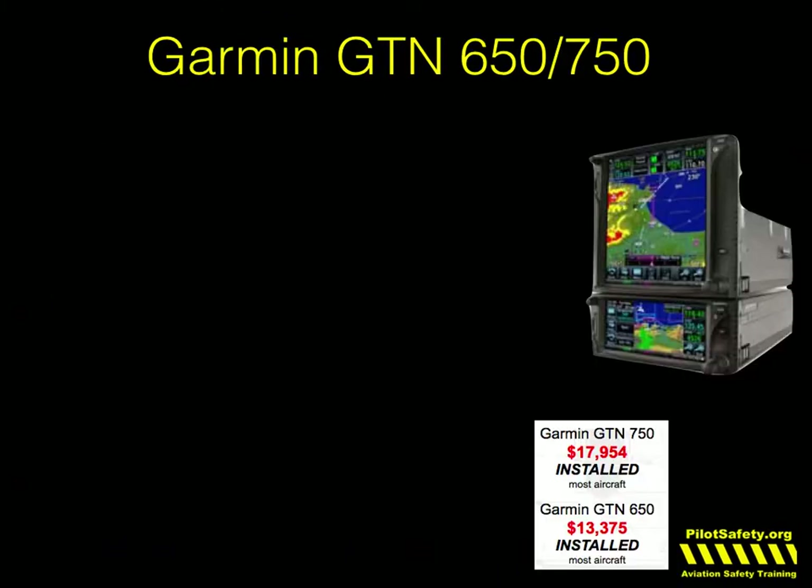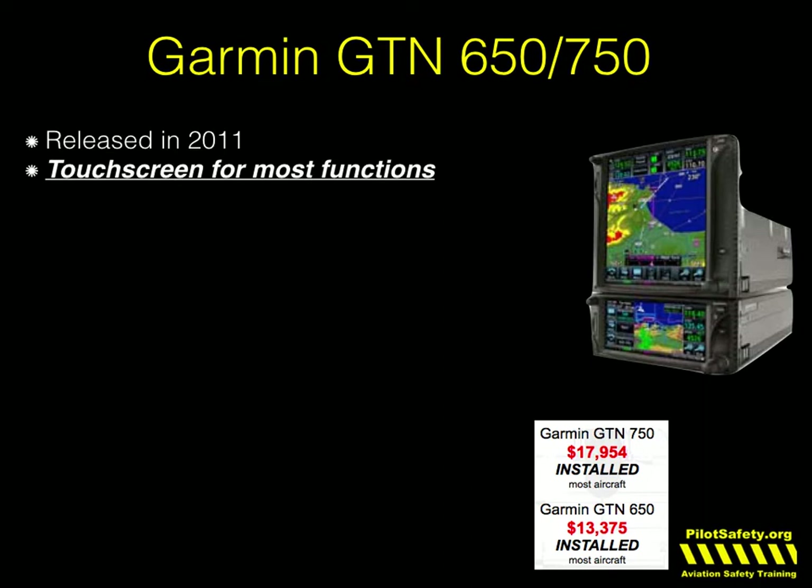Let's review a little bit about the GTN series. They were released in 2011. It says right on the first couple of pages of every owner's manual, you must use the touch screen for most features. That brings up the question — what about turbulence? And we're going to talk about that.